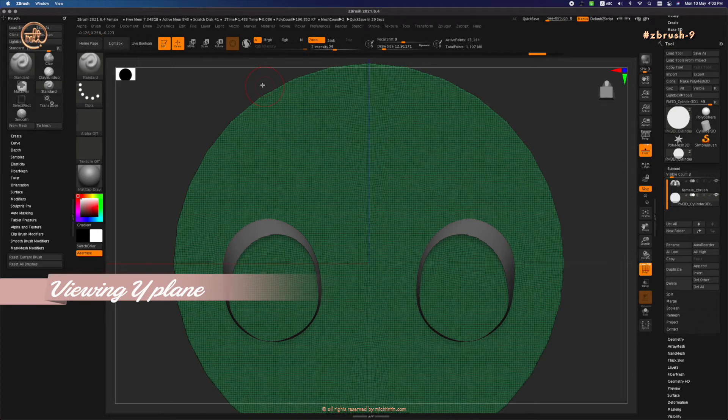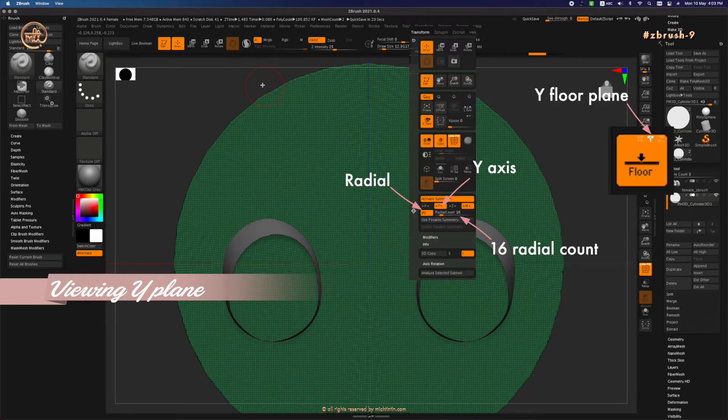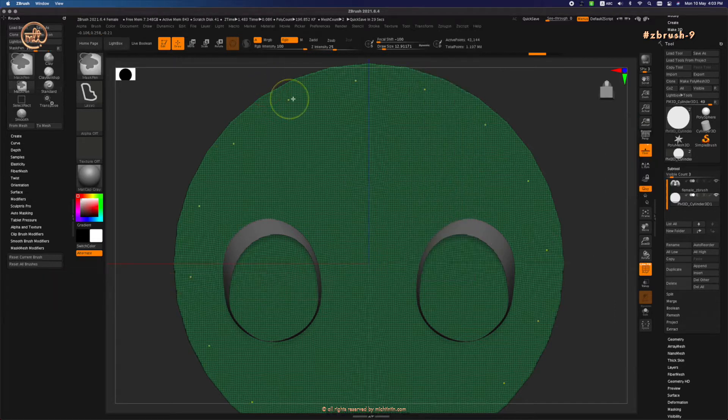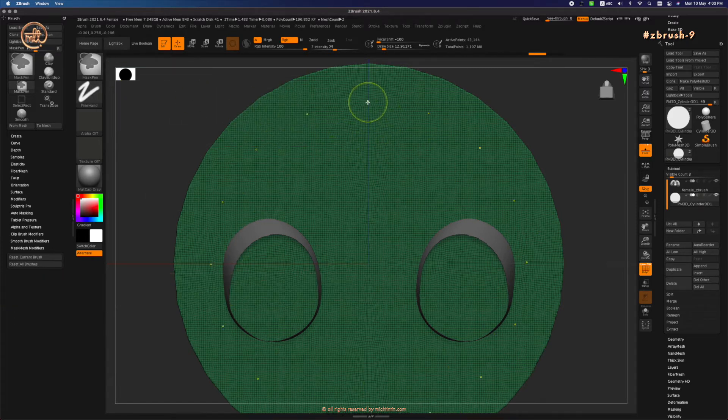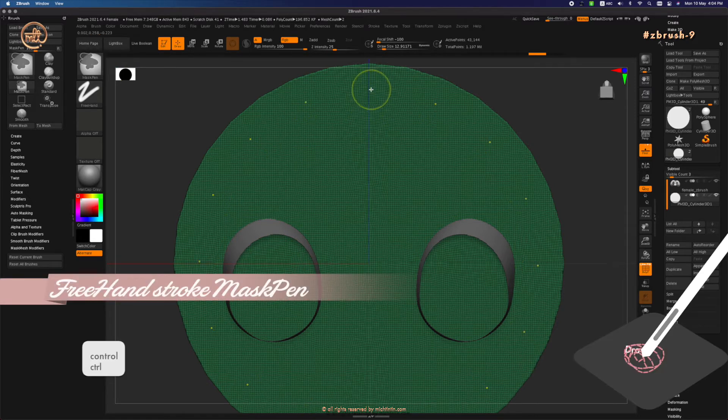To mask the bottom of the skirt with radial symmetry on the Y-axis and 16 radial count, press Ctrl to activate the mask pen, and under stroke select freehand stroke. Let's start masking using our freehand stroke.